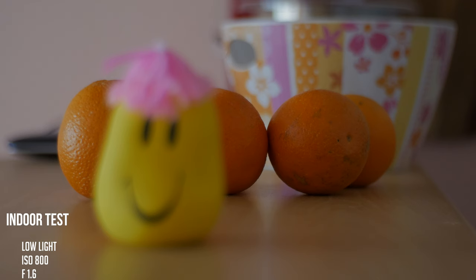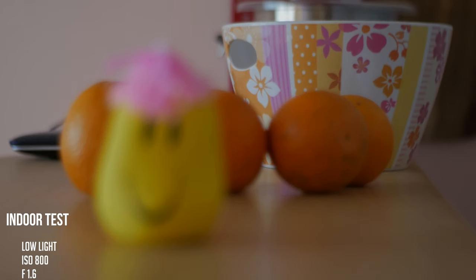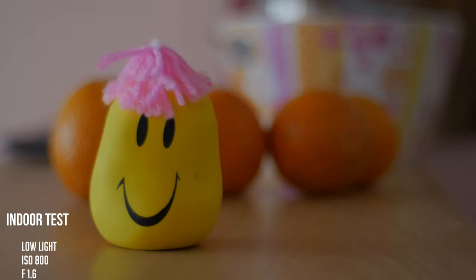You can see how much it lacks sharpness in the background, especially when this little yellow guy is in focus.